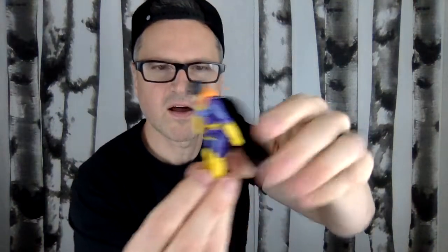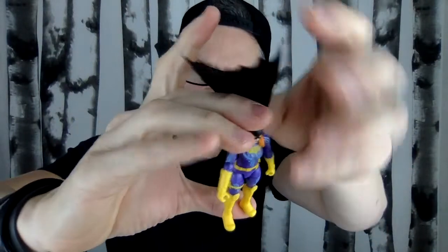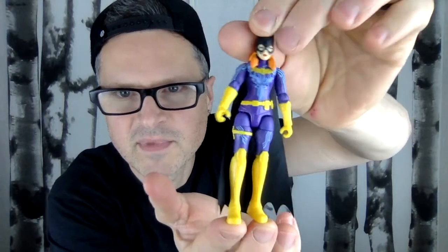Look at her. She's got a cloth cape — I don't really like that; it's a little wrinkled from being in the package. She's got this tech gear on, which looks cool. There's probably something from some new animation series that explains that, that I'm unaware of. This is her backside, and there's a hole in her cape — hopefully she's got some kind of jet pack in her little mystery accessories.